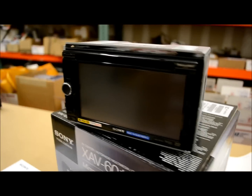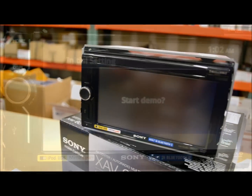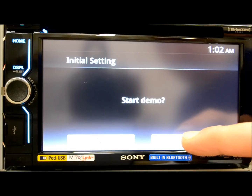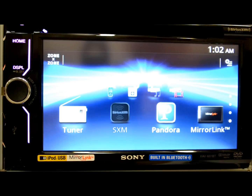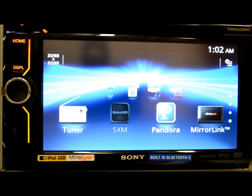Now let's turn this bad boy on and see what we can do. I'm going to let this unit just go into demo while I talk in the background and let you know what's going on. This unit is Bluetooth built-in. And if you use Pandora, you can use it with an iPhone, an Android, or any BlackBerry device.